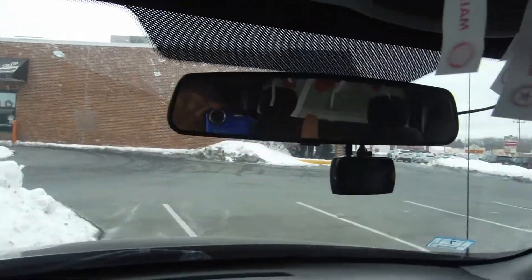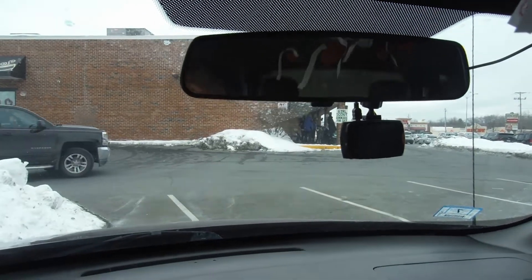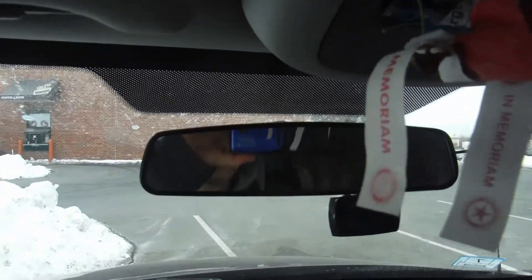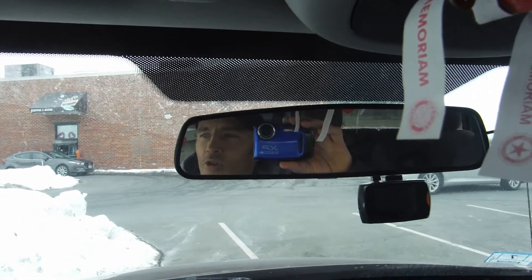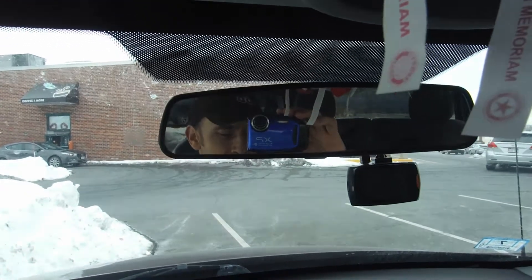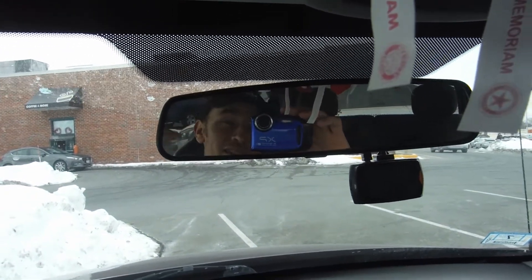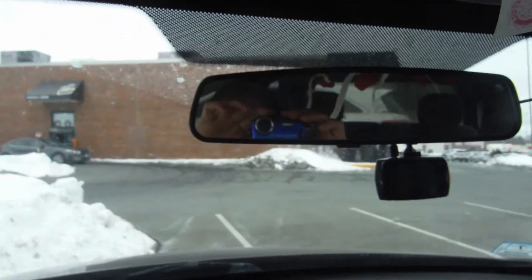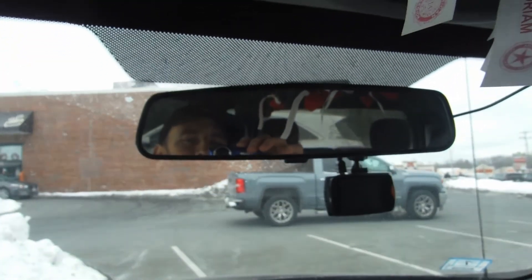Well guys, like I said before, if you haven't already, give me that thumbs up. Ring the bell down in the corner guys, make sure you subscribe. I got more stuff coming your way guys. I get excited, I know you get excited about it. We'll see you guys next time — Peace!